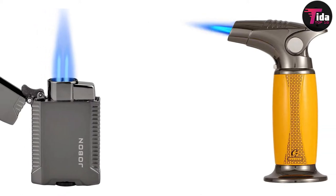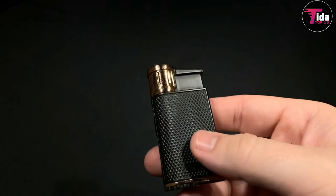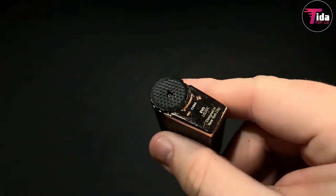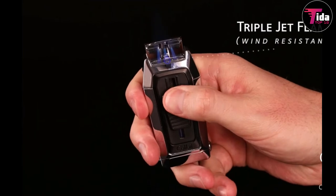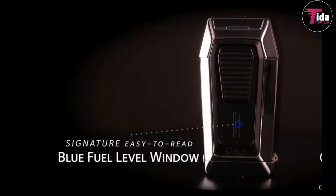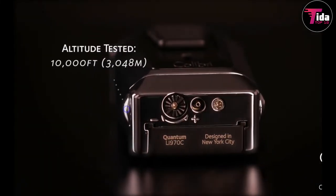Most torch lighters will have their multiple jets aligned side by side or in a square. However, Colibri have approached things differently with their Quantum lighter. The two outer jets are angled inward to provide you with a more precise burn. When it was released, it was the first triple jet lighter of its kind — in fact, we have yet to discover another like it. If you want the convenience of a multi-jet lighter without losing out on precision, you ought to consider the Colibri Quantum.